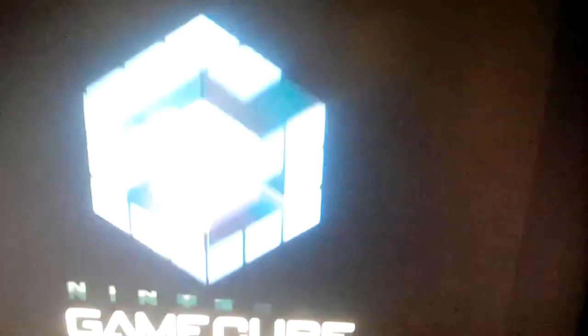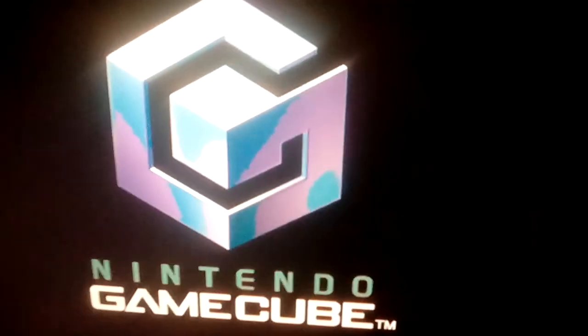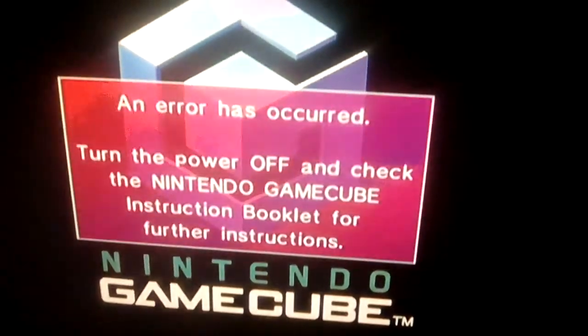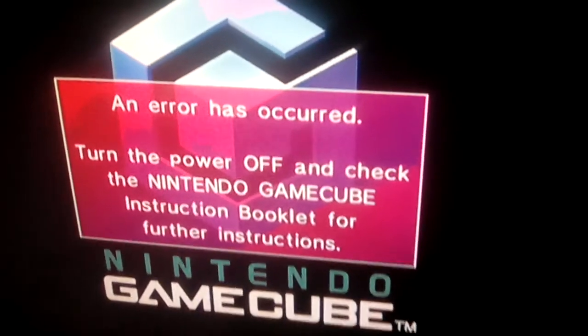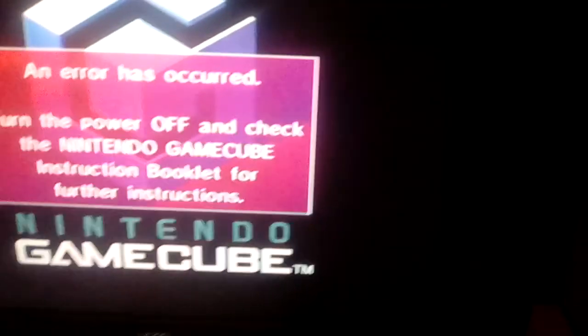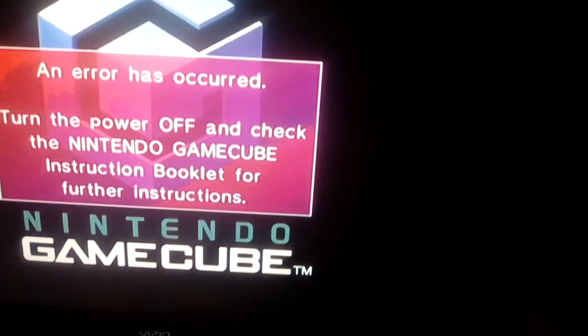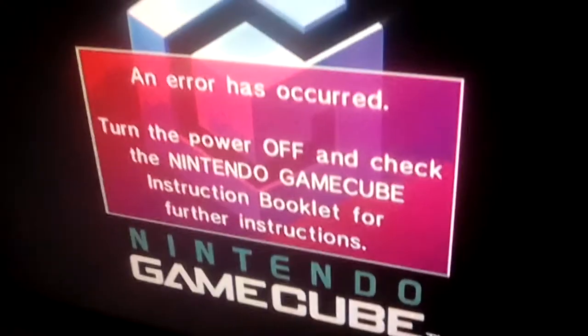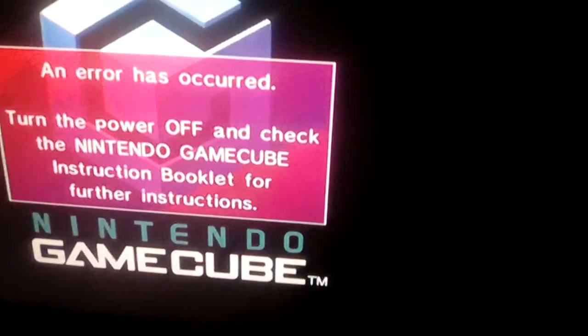How would it work that way? Is it working that way? NO! Yeah, the game disc is not working because it does not work. Okay guys, an error has occurred again.